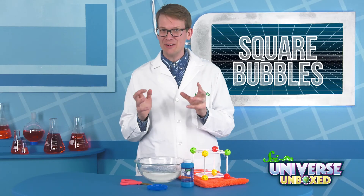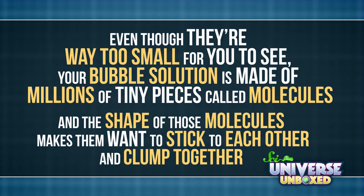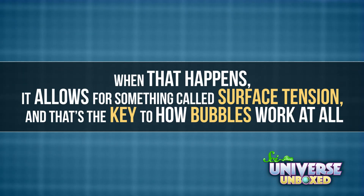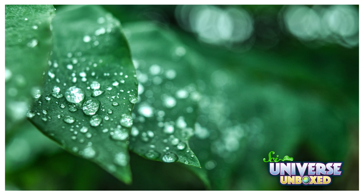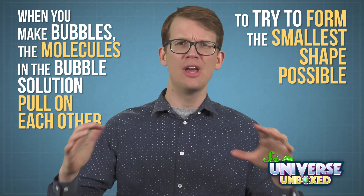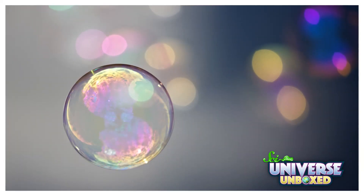Do you have any ideas about how this might have worked? Here's the secret: even though they're way too small for you to see, your bubble solution is made up of millions of tiny pieces called molecules. The shape of those molecules makes them want to stick to each other and clump together. When that happens, it allows for something called surface tension, and that's the key to how bubbles work at all. Surface tension is why raindrops on leaves are so round, and why you can overfill a glass just a little bit without it spilling. Surface tension also explains why bubbles are normally spheres — the molecules pull on each other to try and form the smallest shape possible, and that shape is a sphere.